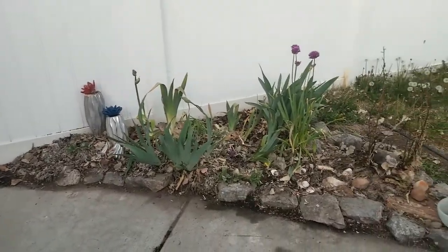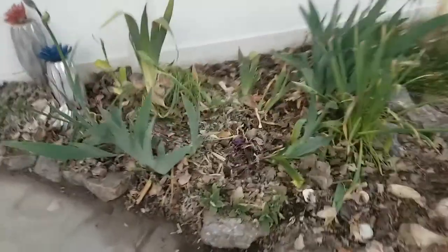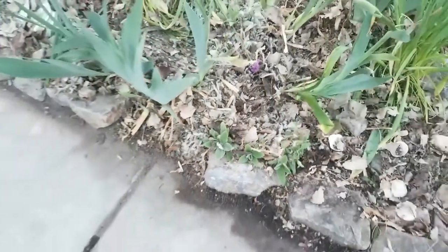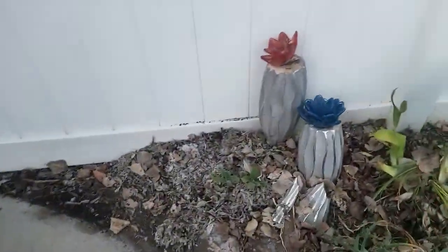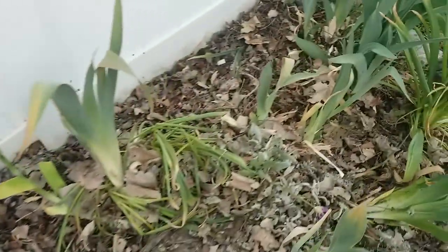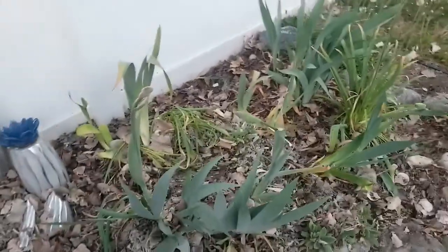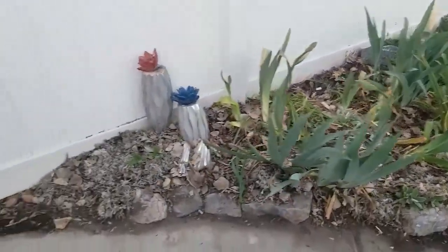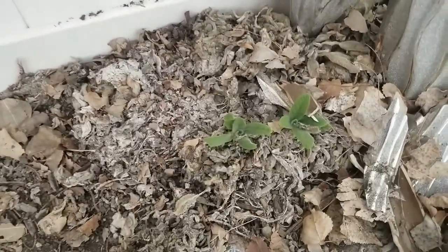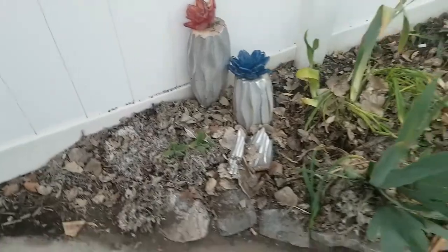Definitely better than it was, and I was pleased to find out I still have some lamb's ears in there. Yeah, there's a few right there, a couple over here, and even a few over here. What I've got to do is pull them all up and clean out all the junk, all the dead stuff. Because look at this — it's just like matted, so nothing else can grow. Got to clean all that out.